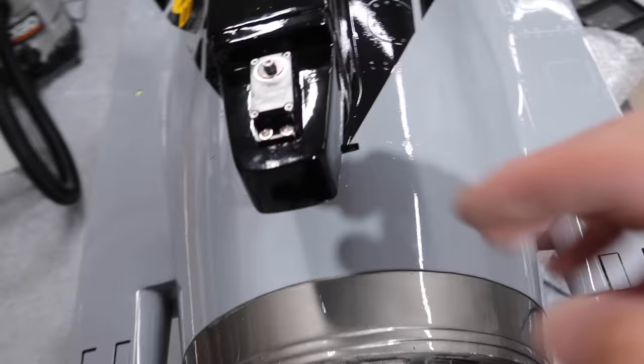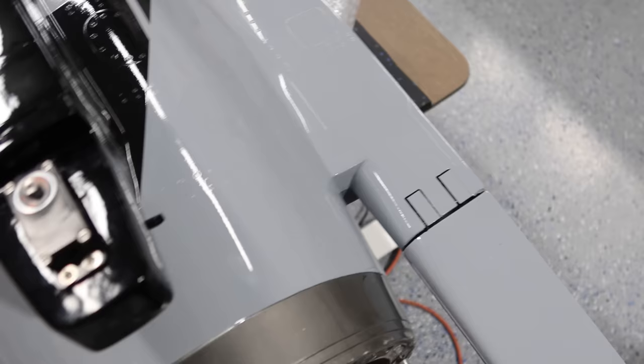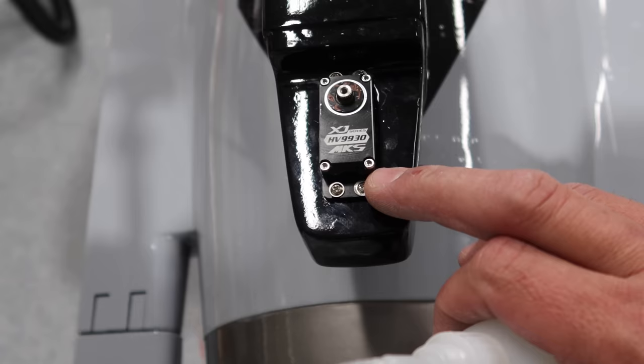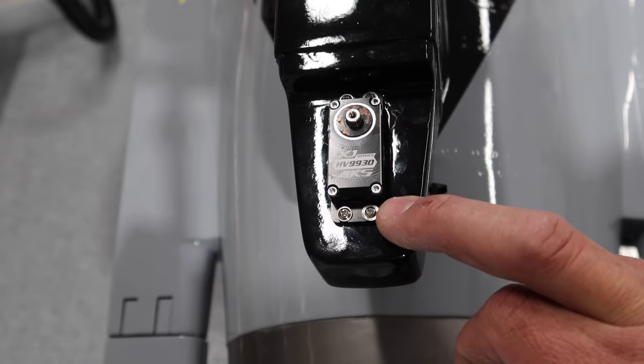We've got our 9930 rudder servo screwed into place. One thing I like to do with stuff like this is before I put those screws in, I'll put a drop of thin CA into the screw hole. That's going to do two things: number one, it's going to harden up the wood; number two, it's going to lock those servo screws in place. You can get them out, but they're going to take a little bit of a pop to get loose — that ensures they do not come out.